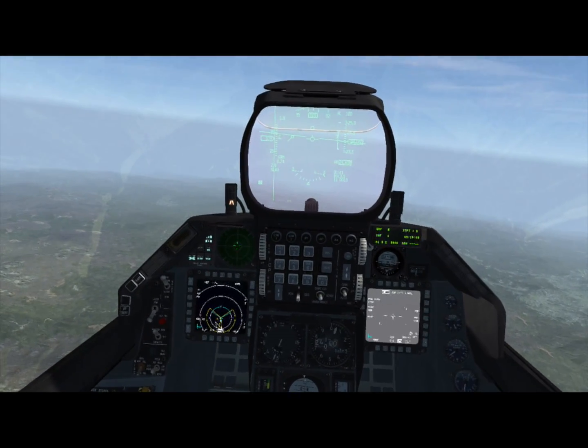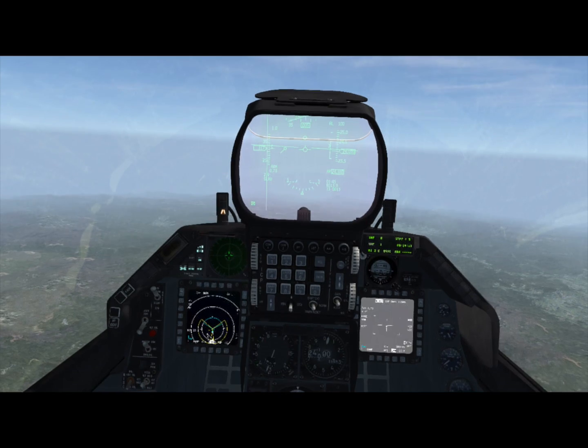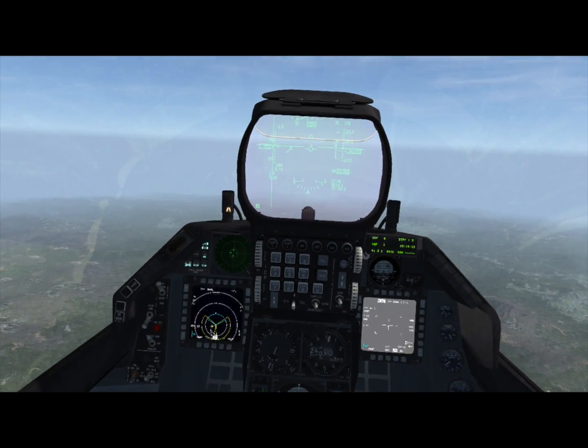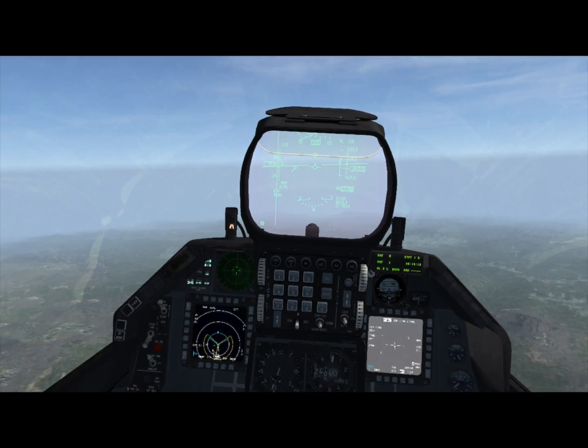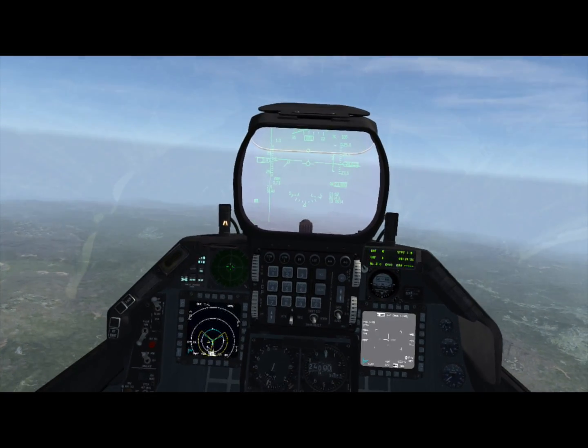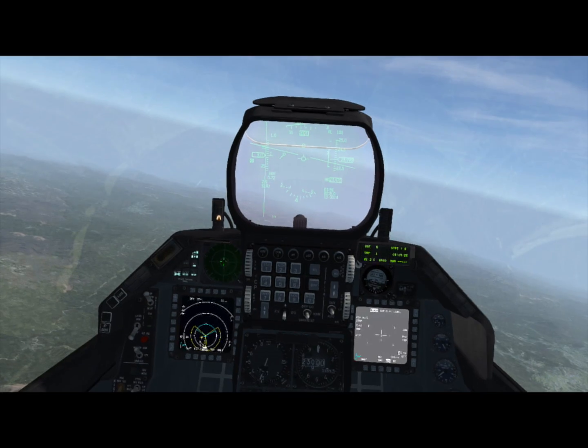These weapons allow you to launch a bomb in the vicinity of a target without really knowing exactly where it is. You don't have to set a precision steer point — just put it in the vague vicinity of where you think the target is, pickle once you're in range, and then use the video to figure out where the bomb is supposed to go on its way down. And that's pretty neat.